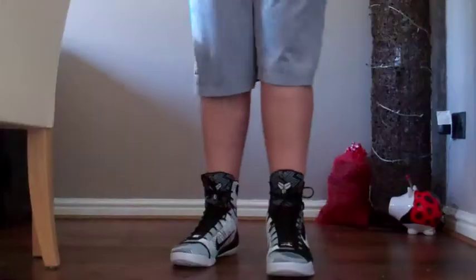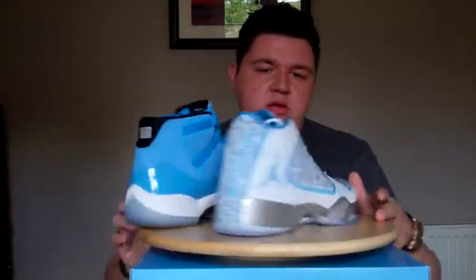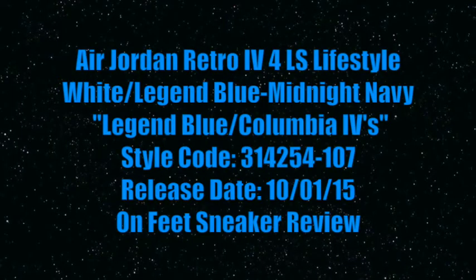Coming at you live from Glasgow, Scotland, this is a NateDoggyDog52 production. Hi, I'm NateDoggyDog52, welcome to the channel.